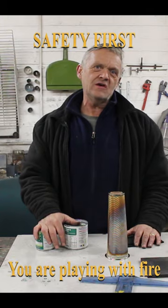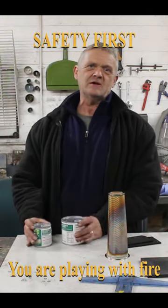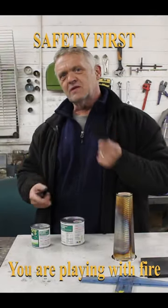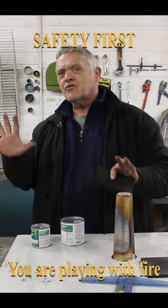Hey everybody, so for this you're going to need four things: two tins of peas, this which is a messenger sock, and some wicking material. I use a carbon felt. Anything will do.